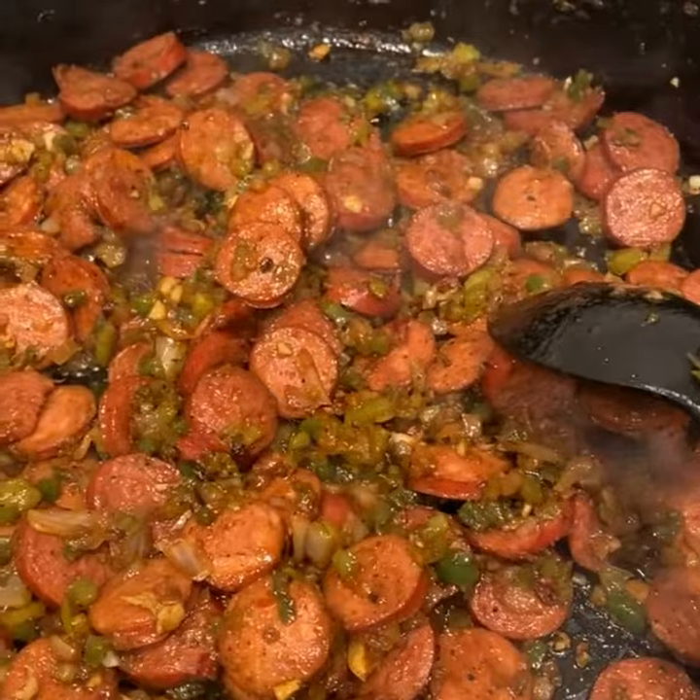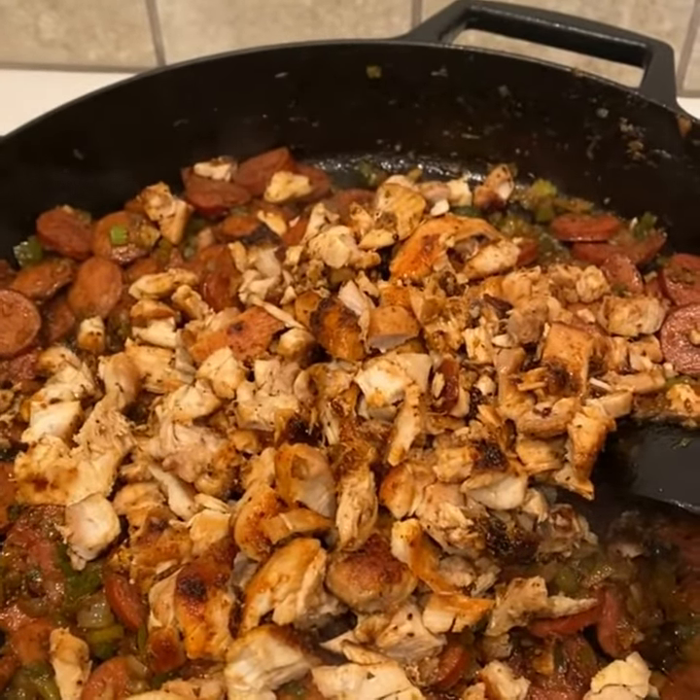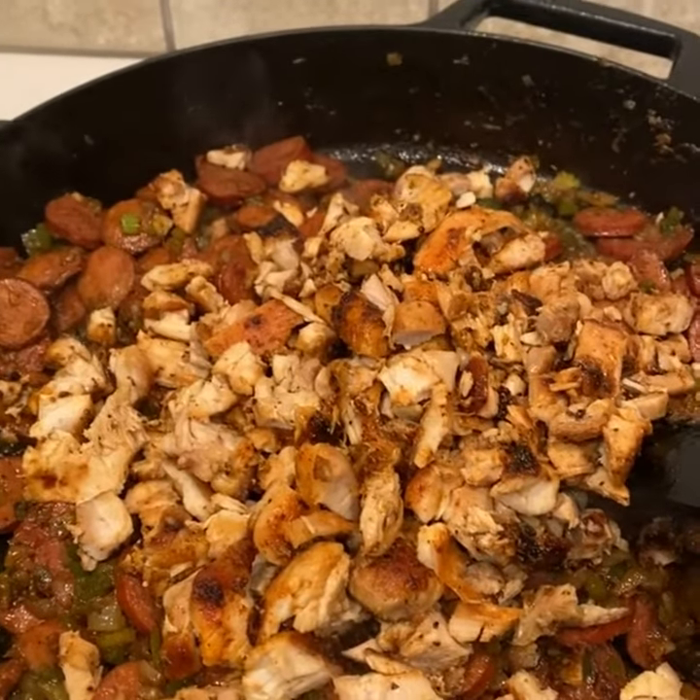I'm getting ready to add my chicken. Look how nice that chicken turned out — chicken thighs seasoned thoroughly and chopped up, added them to the mix.